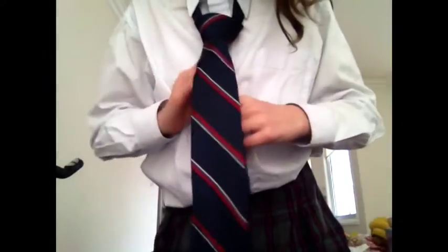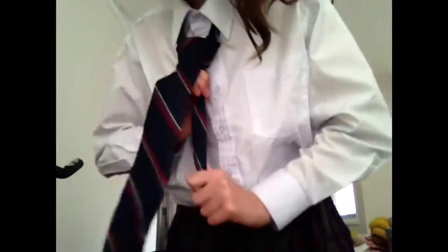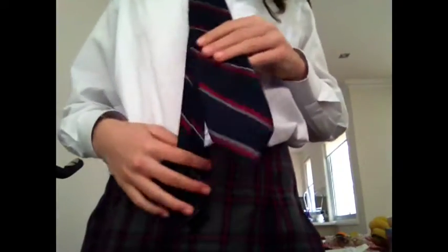Now you've got to get the narrow side and pull it up, holding it so you can tighten it. Fix it up at the top to make it look how you want. If it was the right size you would get it through the back of the tie and pull it through just to finish it off, but mine's too long so I'm going to tuck it into my shirt so it can't be seen.